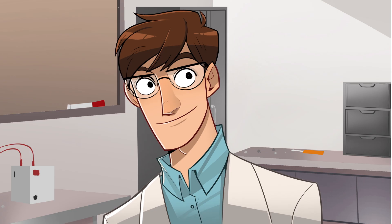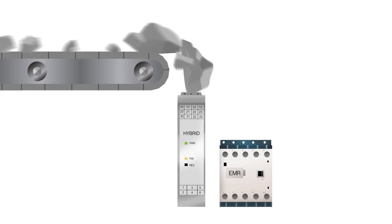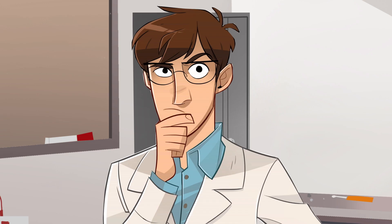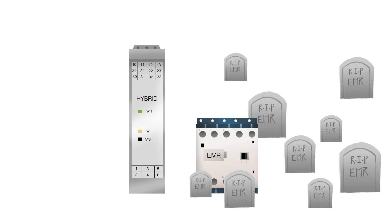What about a hybrid contactor? That sounds trendy. Hybrids are reliable under harsh operating conditions, and their solid state side also requires less power, allowing the use of a smaller activation device. But real savings come from reducing repairs and downtime. Hybrids offer an advantage as their life expectancy may be more than 50 times that of an EMR.